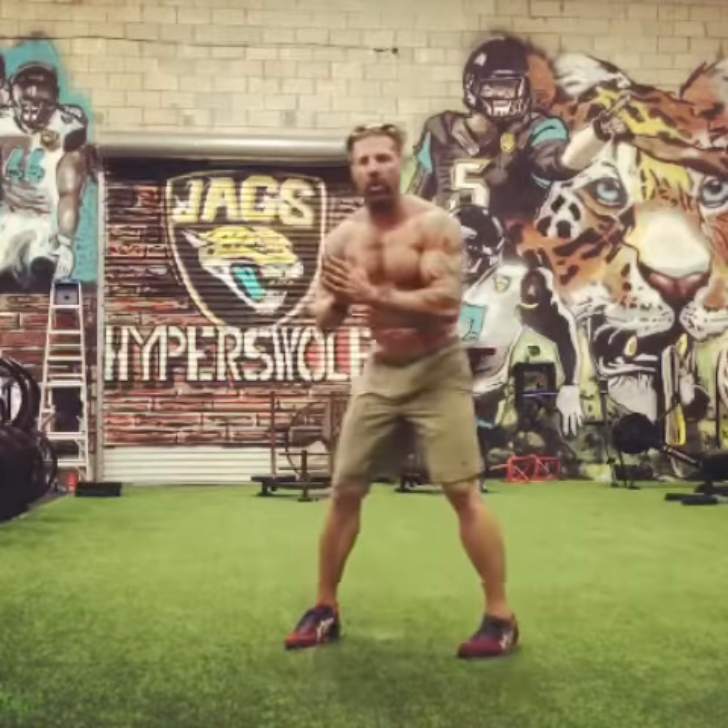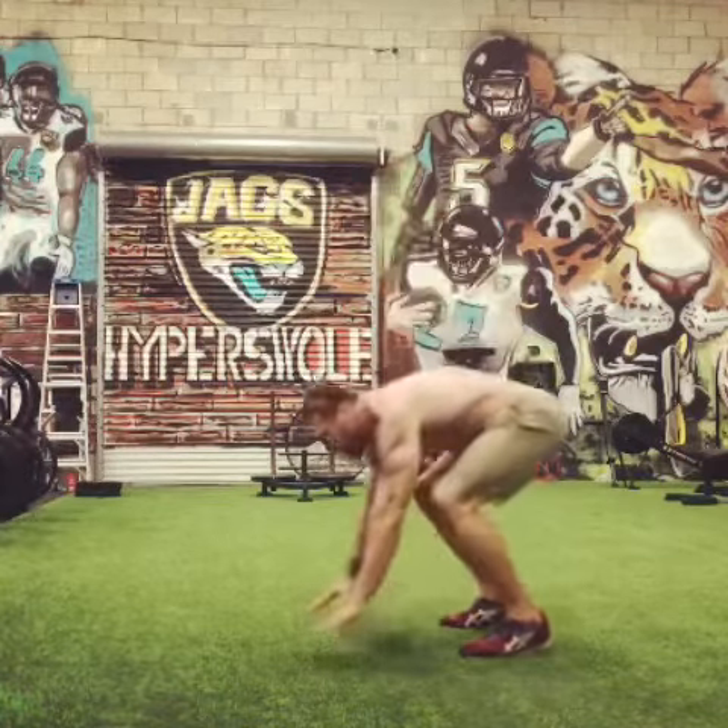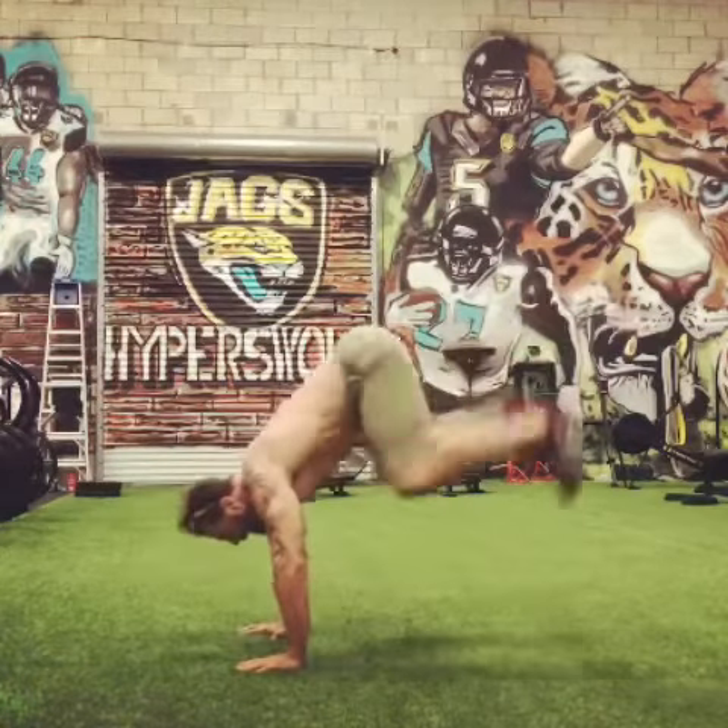All right, let's get up, let's get going. We're starting on the ground with donkey kicks. On all fours, up and kick out, up and kick out. I want you to do ten of those.